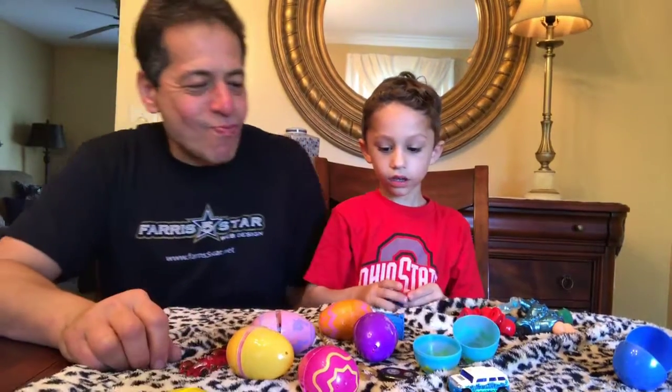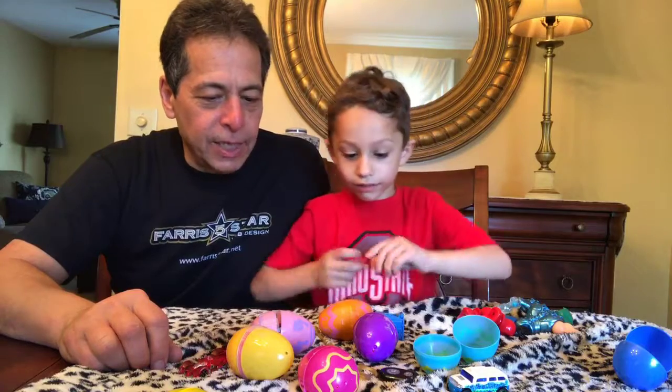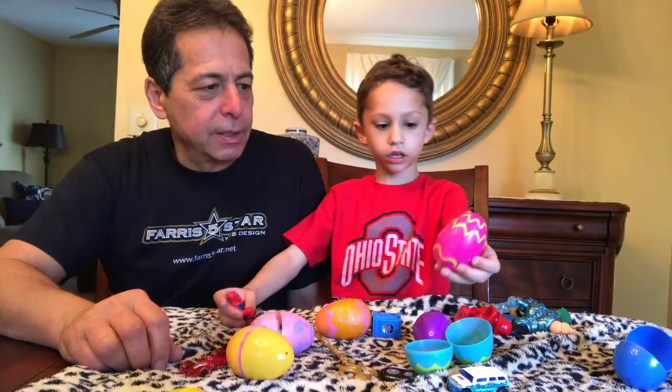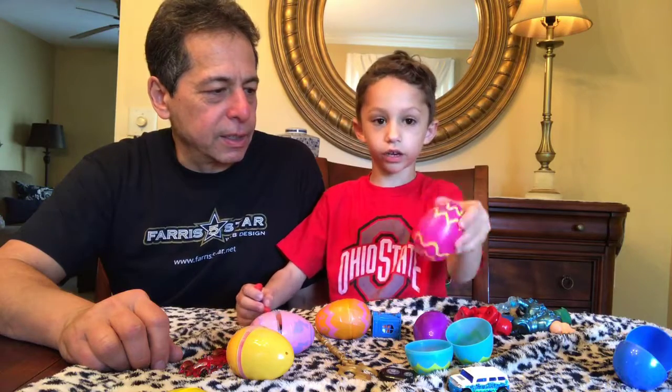Okay, all right. Now what's next? The hand's gotta be in one of these. Yeah, this one is the hand.